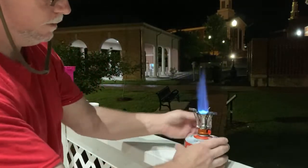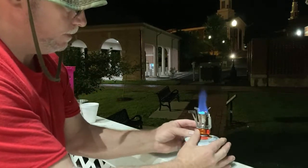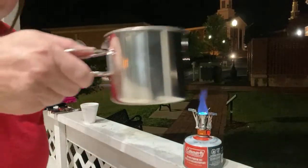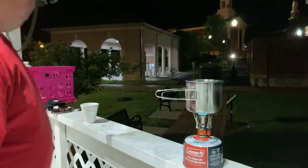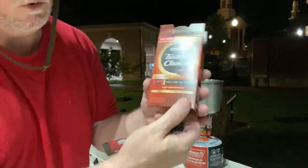I'm going to boil me some water — that's too high. Make sure my stove is on here. These things are all the way around. There we go. I've got about 16 ounces of water, and I'm going to use Pacer's Toys House Blend.